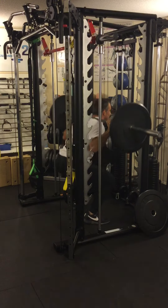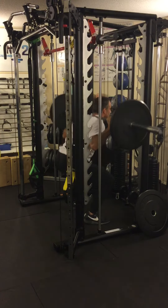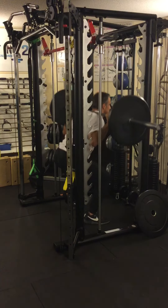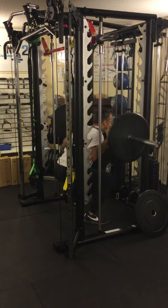All the way down, parallel to the ground if you can, assuming your knees and hips are in good enough condition. If not, talk to your trainer about substituting a different exercise.